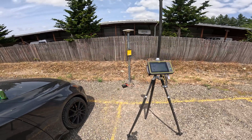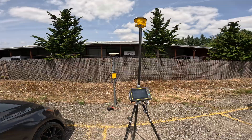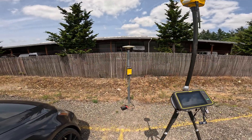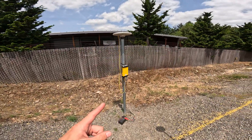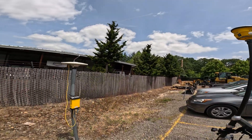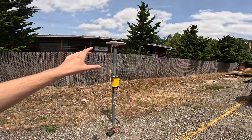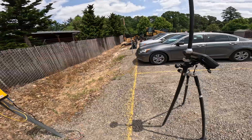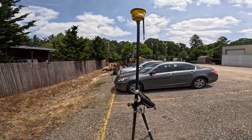Hey, this is Tyler from 4K Equipment, and today I'm going to be showing you how to do a site calibration on Trimble Siteworks. We have our SPS 855 and 985 rover up here — they're both 900 megahertz radios. Our base station is on the base post with the Zephyr antenna on top, and we have a 12-volt battery going to the base station and our rover on a rover rod.